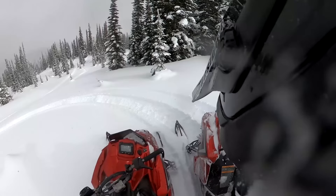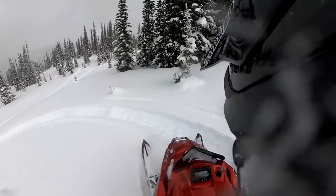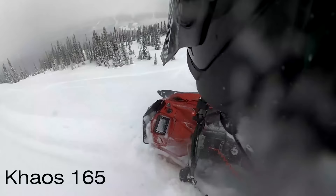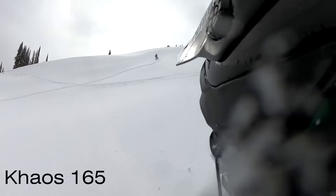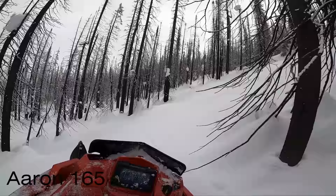We'll see what the 165 Chaos wants to do. A little bit longer track — about three and a half inches longer — so I'm interested to see how tight I can get this thing to turn. That was impressive. It kind of aired out of its own track there for a second. That one took me by surprise.